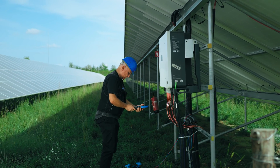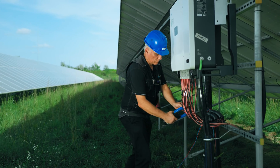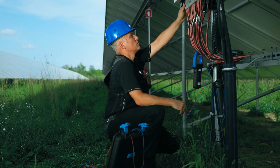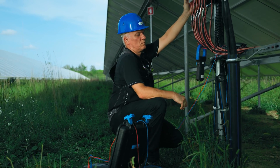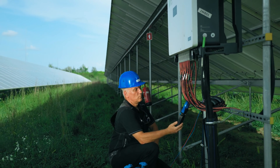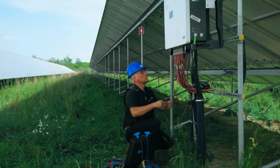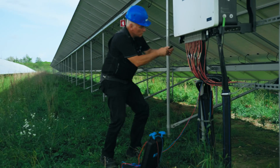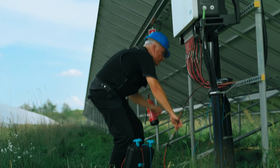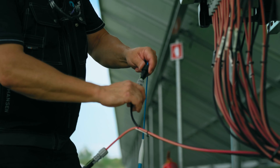Before disconnecting the strings, use a clamp meter like the MD9260 to check that there is zero current flowing through the cables. Then disconnect the string you want to measure and connect the adapter cable with an appropriate MC4-compatible PV connector.